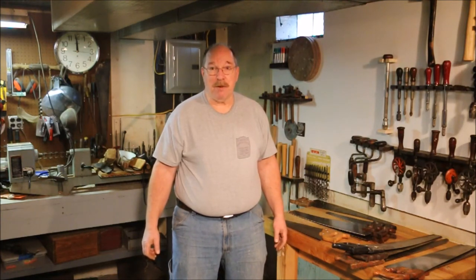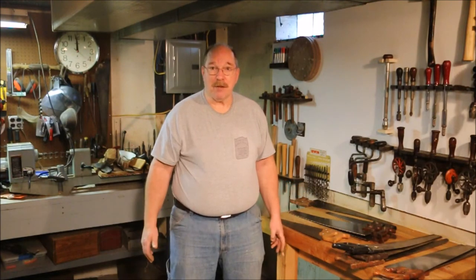Hi, I'm Old Sneelock. Welcome to another episode of Old Sneelock's Workshop. I was asked a few days ago if I could explain what I look for in a saw. I can tell you what I look for, but I think a better question is: what should you be looking for?